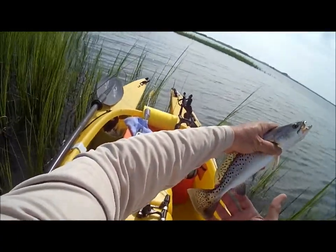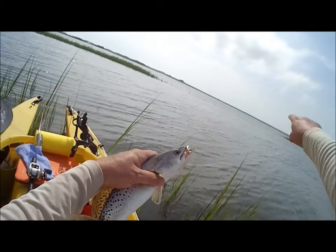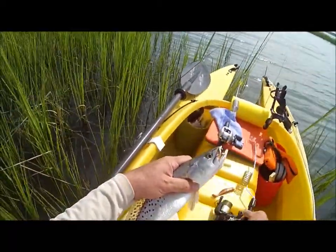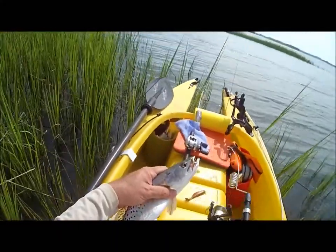I just managed to pick up my fifth sea trout, which is unfortunately undersized. I wish I'd had the camera running, but I caught him right out here on a small paddle tail with a 16-ounce jig, and of course it's on the little M-Rod Mountaineer, which we're still testing for saltwater use.